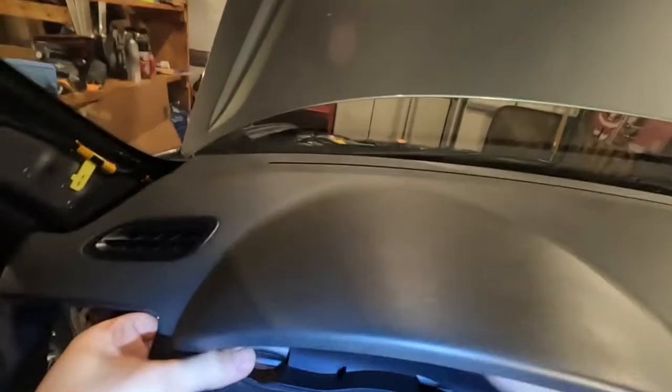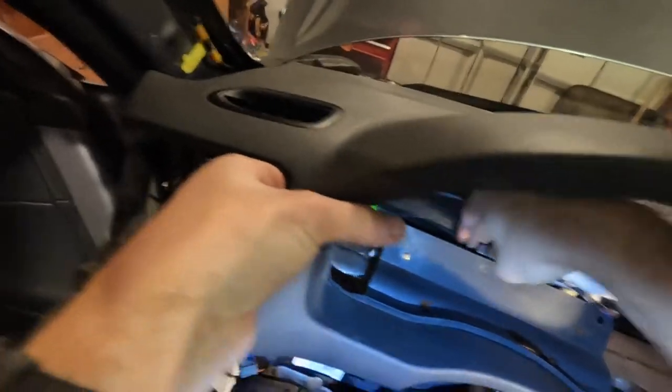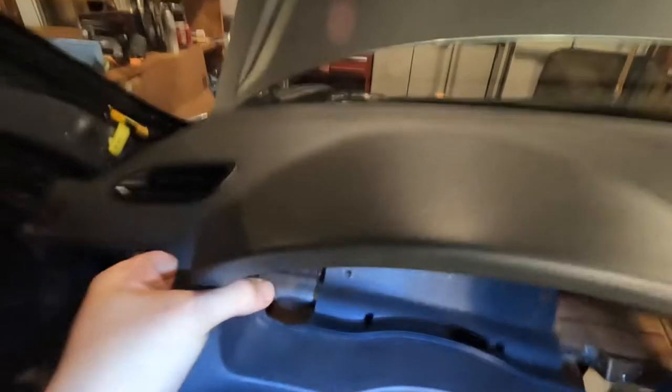Watch out for this pigtail. To pull the dash, remove this clip that holds the pigtail — pinch it down and it slides out the back. Start lifting and pulling. I left the keyless entry module connected — that's another thing to remember if you're swapping the dash. This black module unlocks your car, so you want to swap it over from the dash you previously had. Everything disconnected — let's hoist this baby out of here.